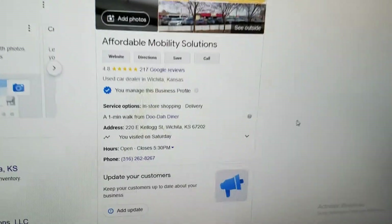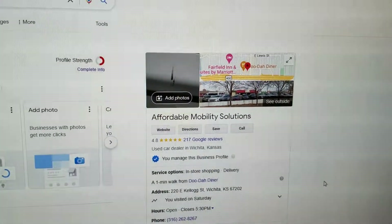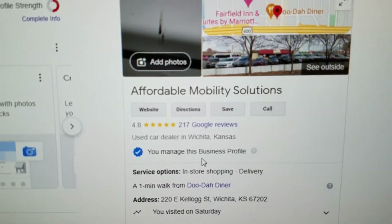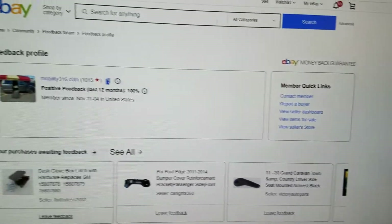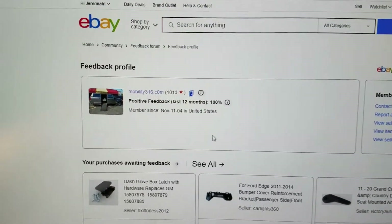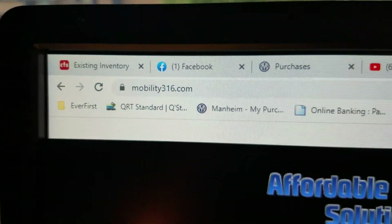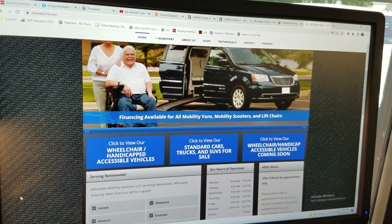No matter who you do business with, look them up online. Make sure they're a real company located within the United States. Don't be sending your money to some offshore account. Also look at their reviews — we have 4.8 out of 5 stars. Look us up on eBay: 1,013 transactions, 100% positive feedback. That's 1,013 people said we did them right, zero said we did them wrong. I think our reputation speaks for itself. See our website at mobility316.com. Thank you so much for checking out Affordable Mobility Solutions — where mobility is affordable. Call us today.